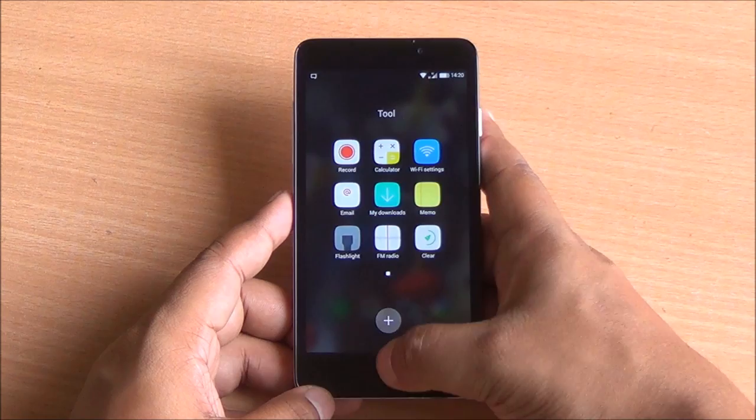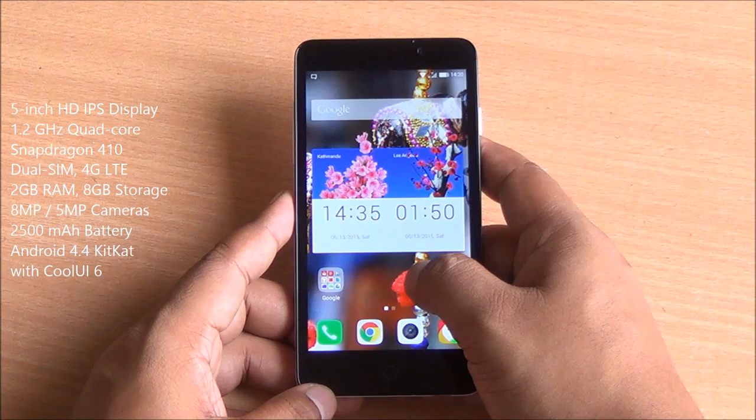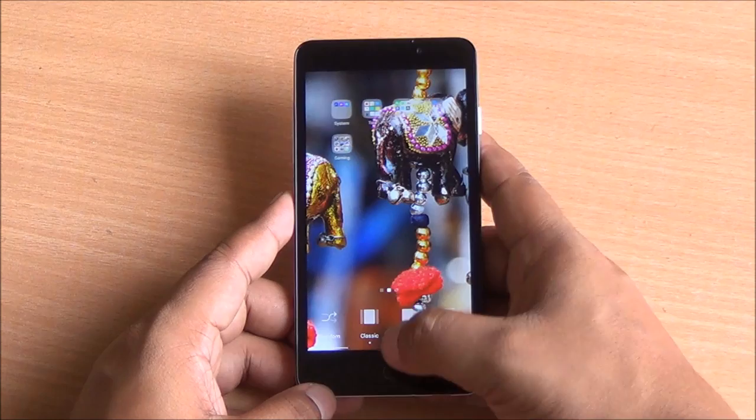You have a 5-inch HD IPS display in the front with no protection on top, Snapdragon 410 quad-core processor, 4G LTE support, 2 gigs of RAM, 8 gigs of internal storage, 8-megapixel rear camera, a 5-megapixel front-facing camera, and a 2500mAh removable battery.